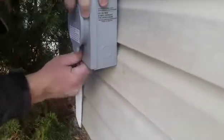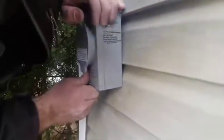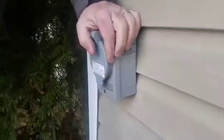So that's the power inlet box — that's where the generator plugs into. This is what your generator's actually gonna plug into. That's beautiful. That goes outside the house.